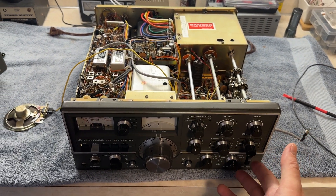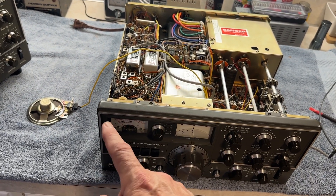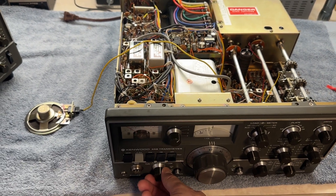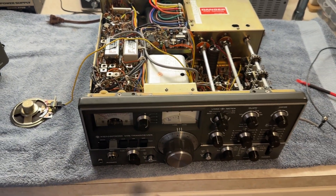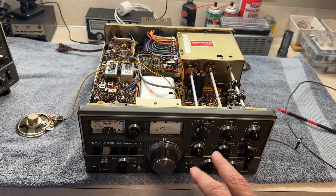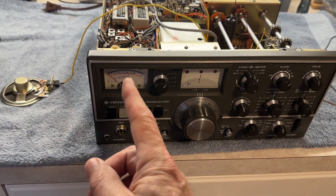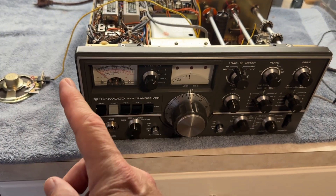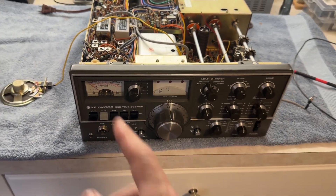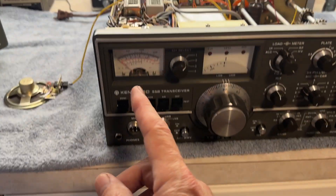You're going to tune this to 28.50. You're going to make sure that the IP bias is set to 60 milliamps. Then you're going to do your normal tune-up procedure on 28.5, starting with tune, then into CW until you have full power. Keep your IP on full power at 250 or less — right around 200 to 225 on the IP meter.